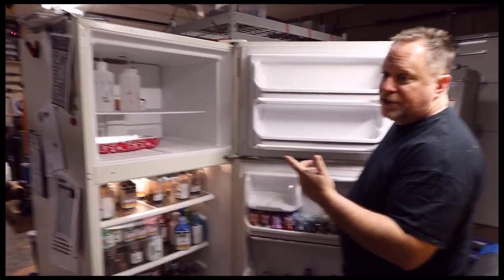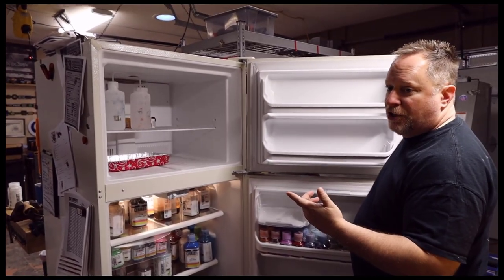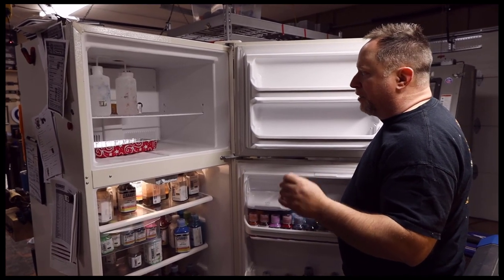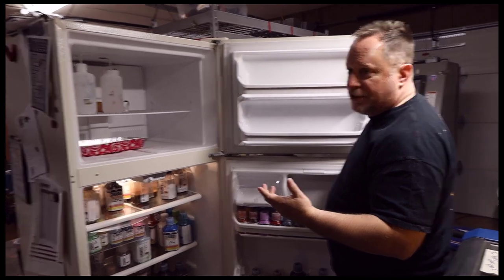We also put our squeeze bottles for acetone in the freezer, especially over weekends — you don't lose as much through evaporation. Just little cost-saving tips that make your coating and acetone last longer.